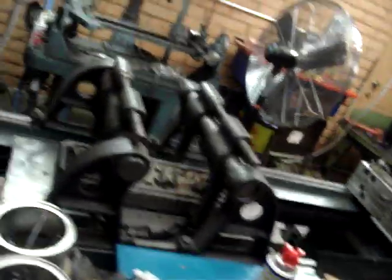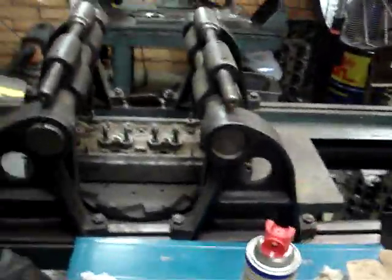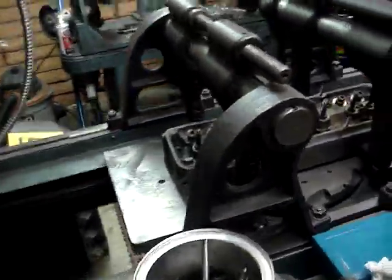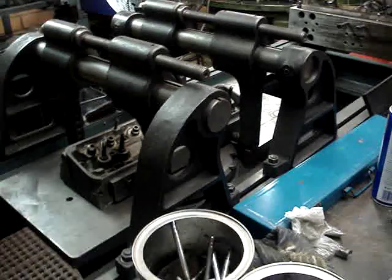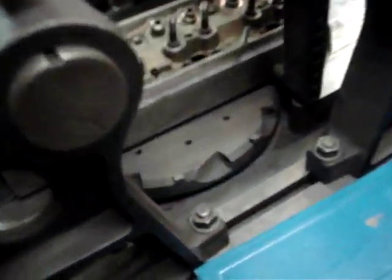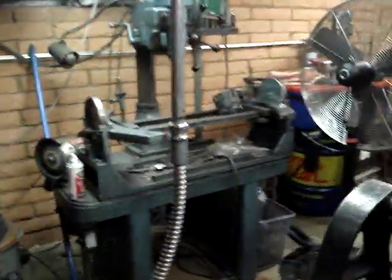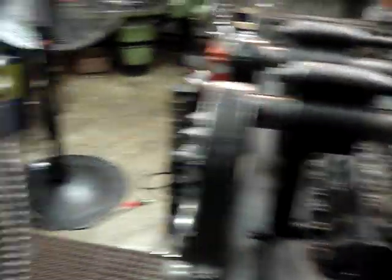We have this machine here which is a rotary broach. You can see there's a cylinder head set up on it. We set up the cylinder head on it, the table traverses underneath the head. These two clamps here will actually grab the head, and there's a rotary cutting head underneath that rotates. The table traverses and it will actually resurface the head. That's one way that we do this.